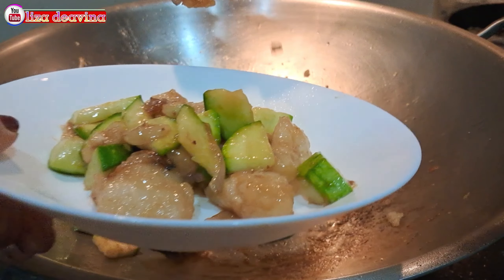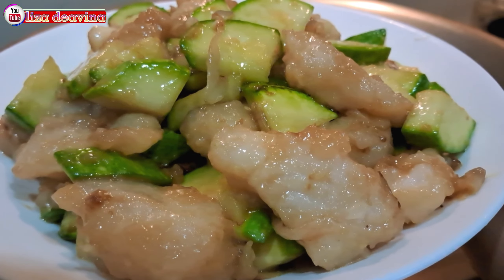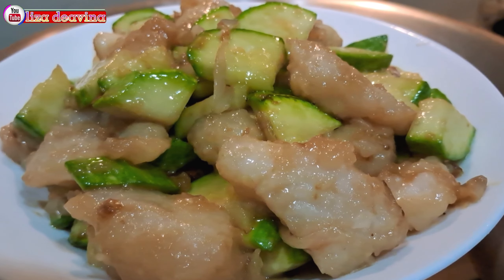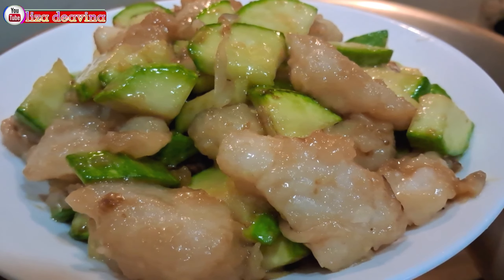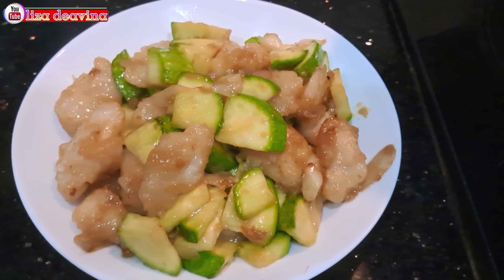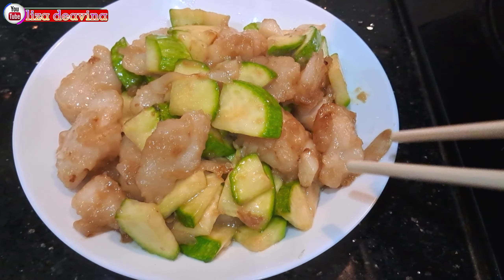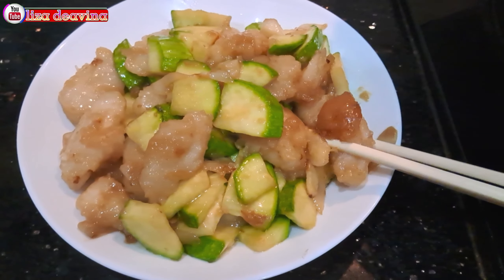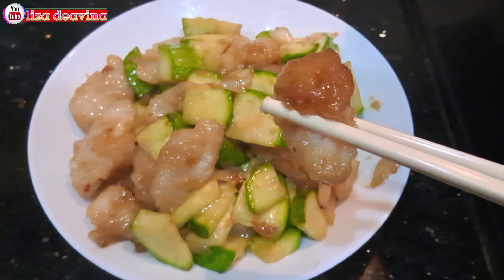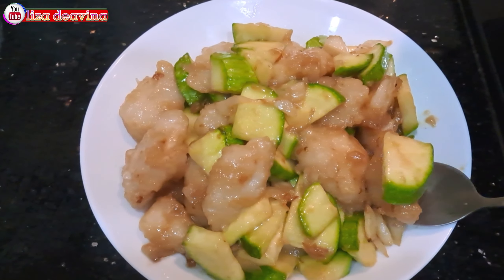Tumis timun Jepang ikan violet, Joyness food Hong Kong style. Simple, sederhana, bikinnya mudah dan gampang banget. Enak, seger, gurih. Sudah siap untuk disajikan. Selamat mencoba. Wassalamualaikum warahmatullahi wabarakatuh.